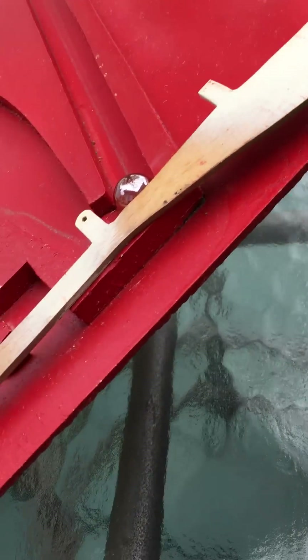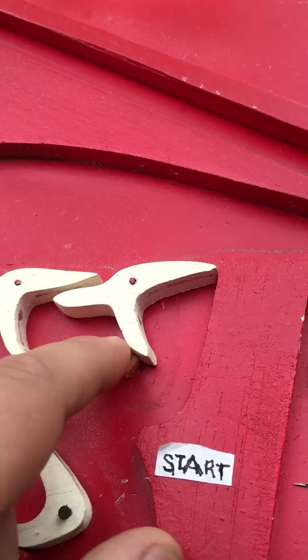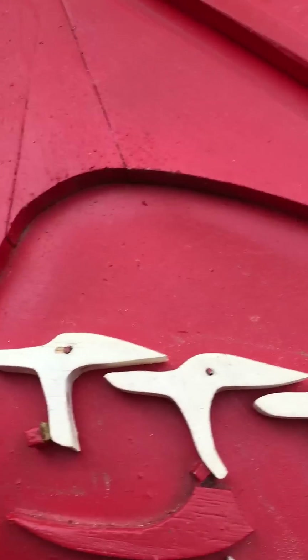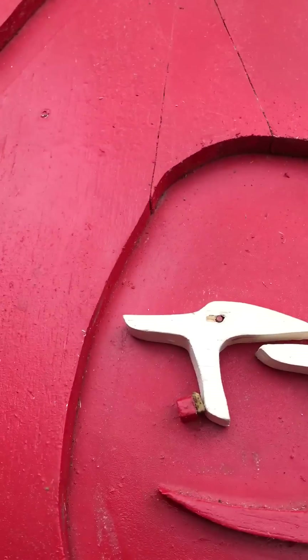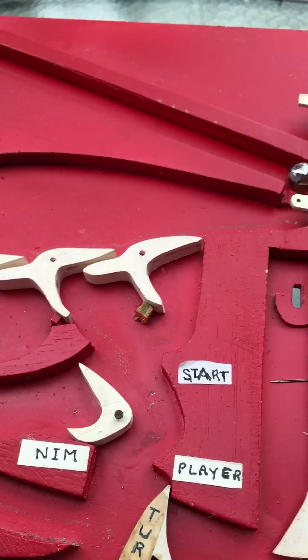Another thing you'll notice is that in this prototype — I'm not sure how it is in the original product — the curves on the top are actually slightly different so that the ball can roll along smoothly. And if these are in the wrong order it won't work.